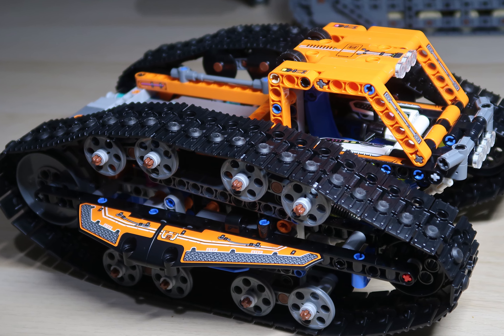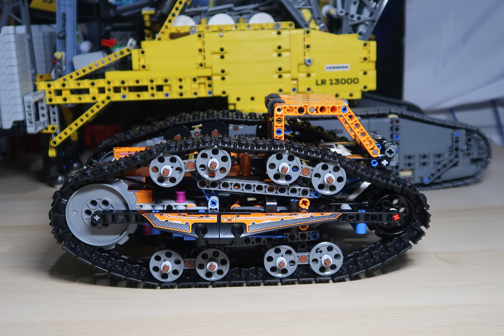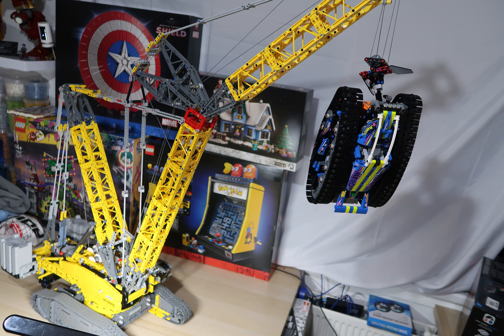I placed it in front of the new LEGO Technic crane for a little bit of a size comparison and it is quite small next to it, and here it is being lifted up by the crane.